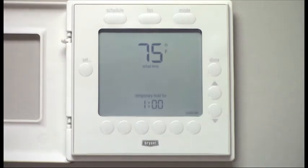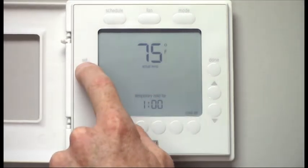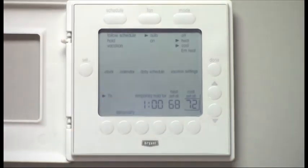If I wanted to reset that, I go back to the main screen and simply change that temporary hold to zero, and now you see the temporary hold is gone.